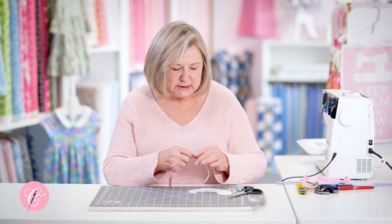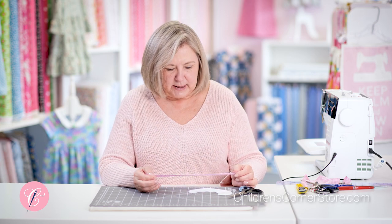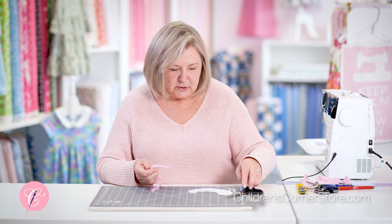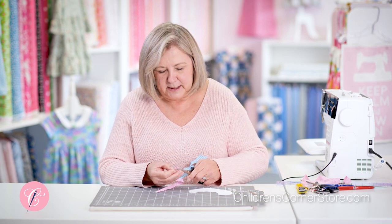Hi, I'm Susan and we're back at the children's corner. Today we're going to pipe a collar. We've already made our bias, we've already stitched our cording in the fold of the bias, and now because this piping is going to go around the curve of the outer edge of the collar, we're going to make some little clips.